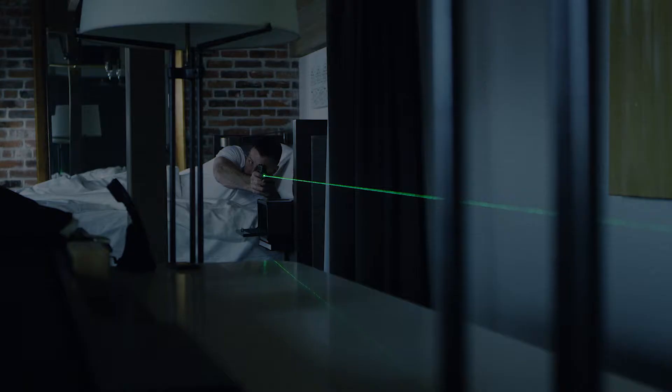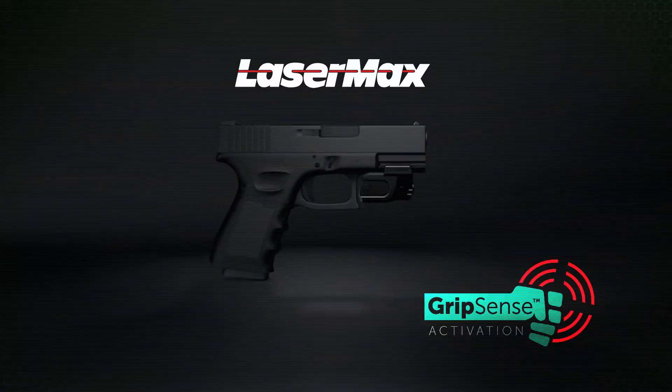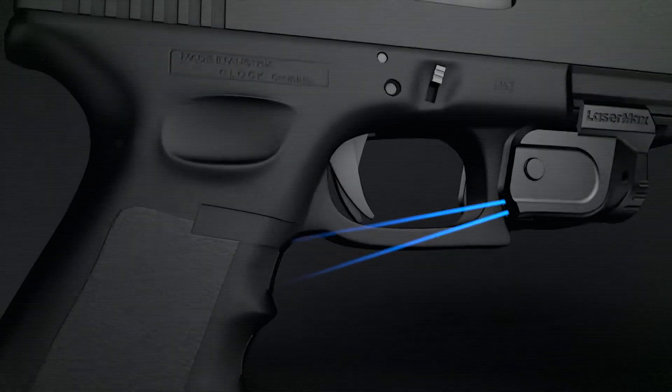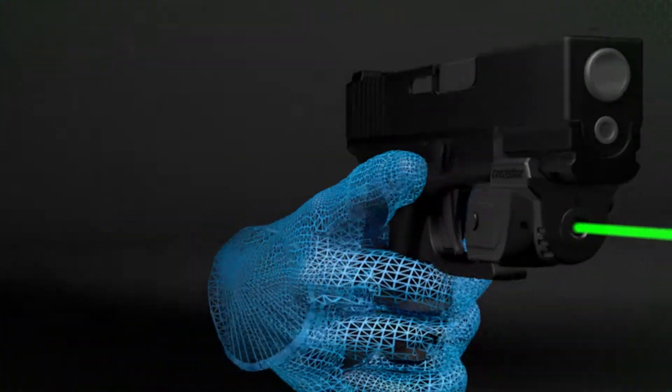When you have to make a split-second decision, every moment matters. Gripsense technology by LaserMax works as fast as you do. Gripsense technology activates as soon as you grip your handgun. A sensor focused on the grip detects the hand, activating an ultra-bright laser instantly.